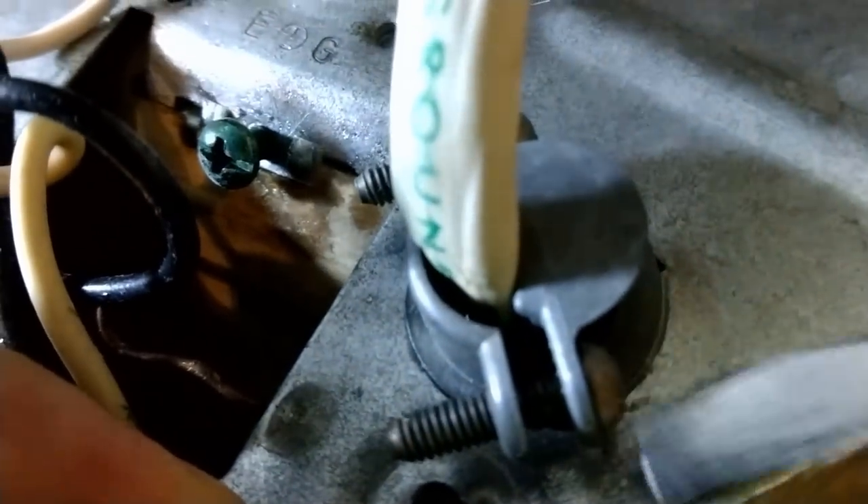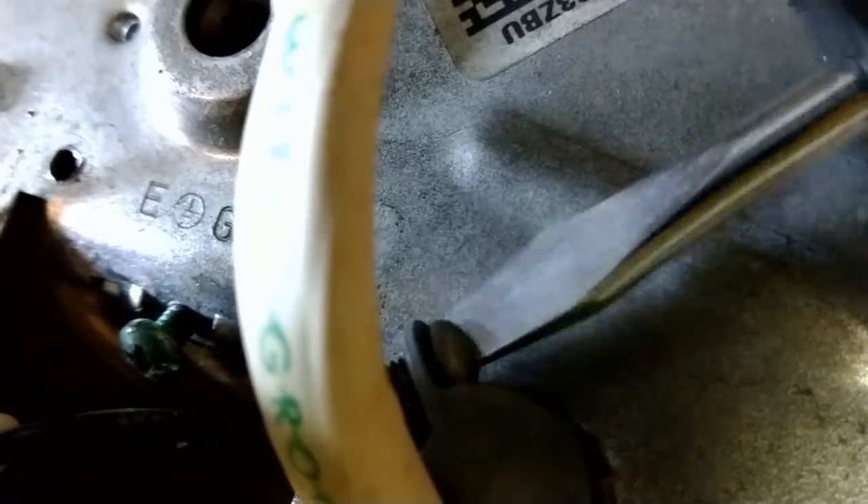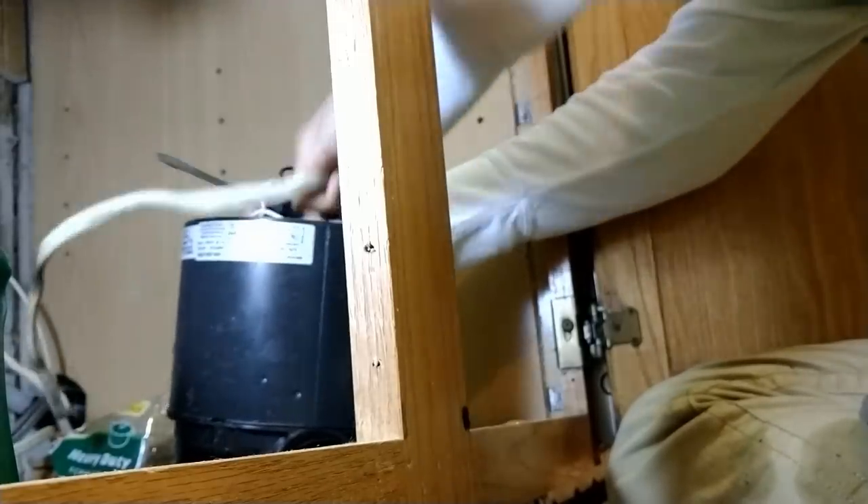There's also a grounding screw — a little green screw — we want to unscrew that too. Once that green screw is loose enough, we can pop the wire off the screw. But the wire is still connected because we've got this clamp that keeps it tight here. So we've got to undo these screws and then we can pull the wire out from under here. This is real easy — you just use the screws to undo the clamp. Once it's loose, you should be able to pull that through. We're going to use these wires to reconnect the new one.